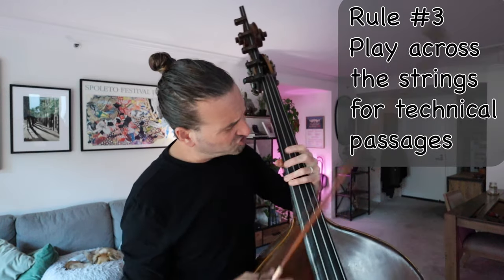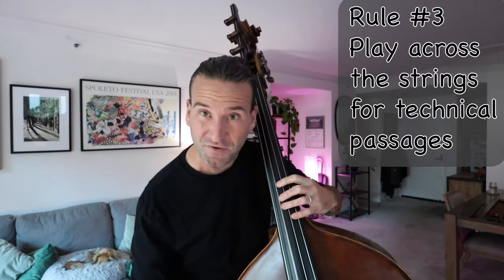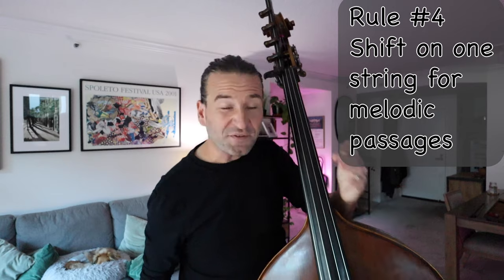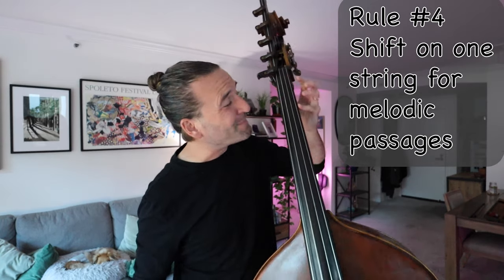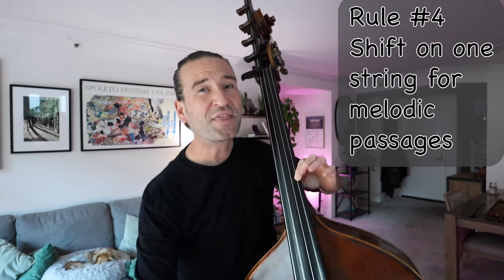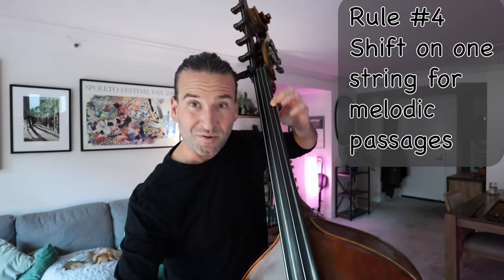Rule number three: play across the strings for technical passages. So if you're playing something fast, you can just cross the strings — you don't want to be going up and down the bass. Rule number four: shift up and down the string for melodic passages. If we're playing something slow and lyrical, we get that vocal quality when we do the shift.